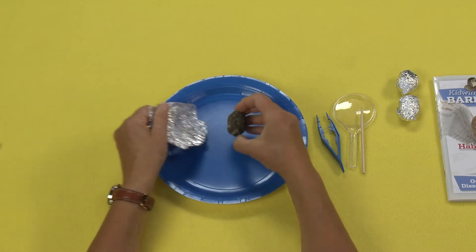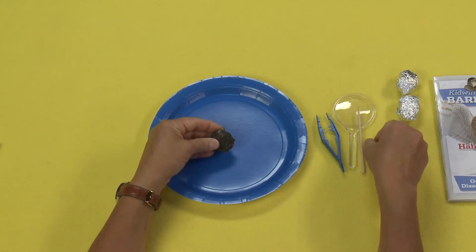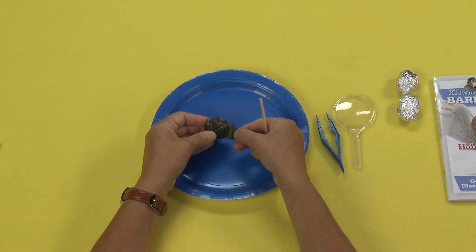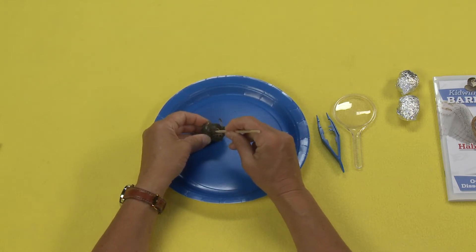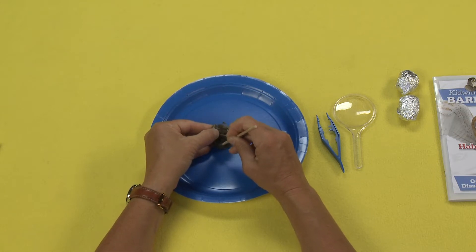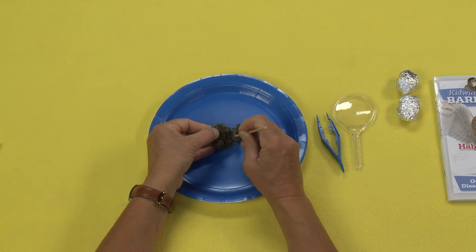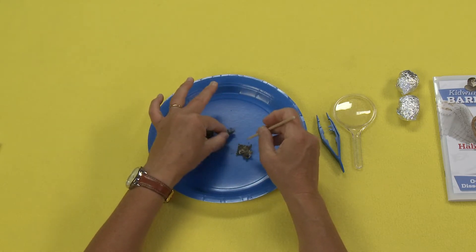So you open this up like this, and here you can see it's kind of hard, right? But what's amazing is, as you start to pick it apart, you realize this is fur. And so as you start to get in here, it's soft — you can start to see that softness there. And as you start to pull these apart, you start to find all these different little bones in here.